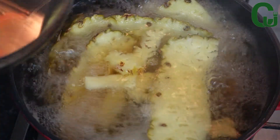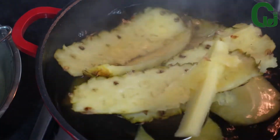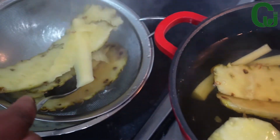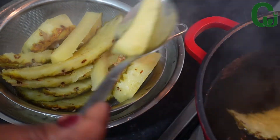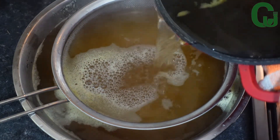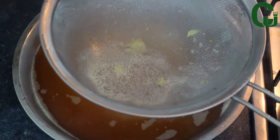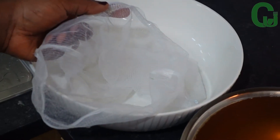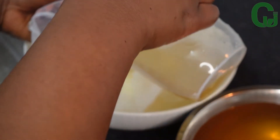I will proceed by checking the boiling ingredients — at this point it's ready. I will take out the pineapple skin and strain the liquid with my strainer, then strain it a second time with my cheesecloth.